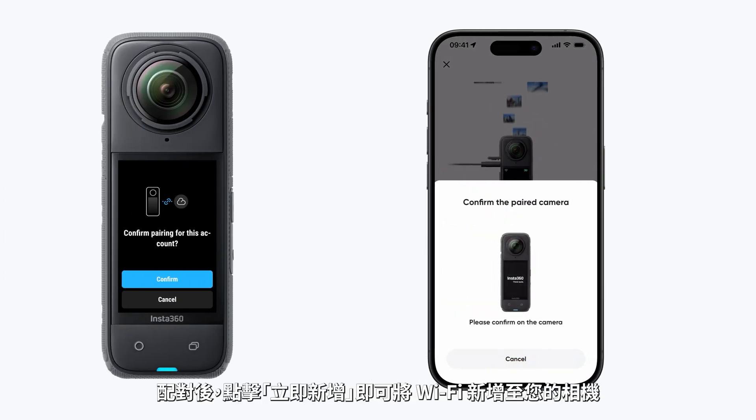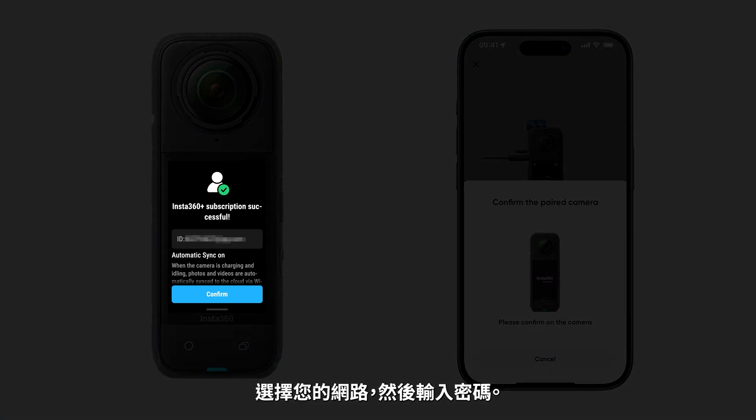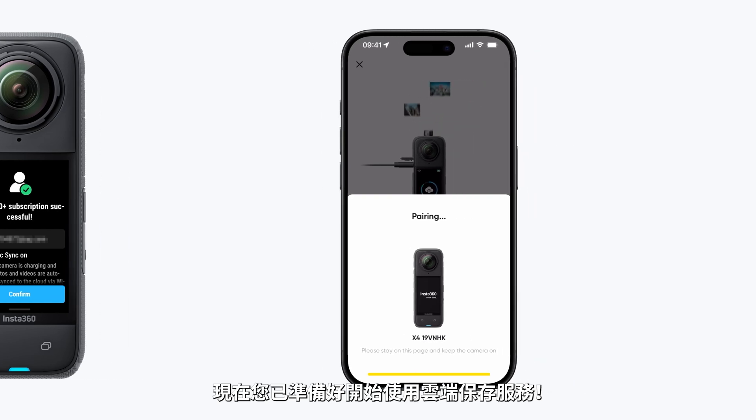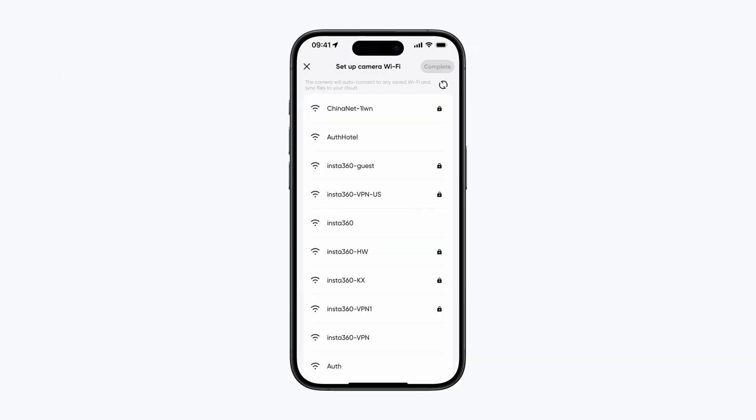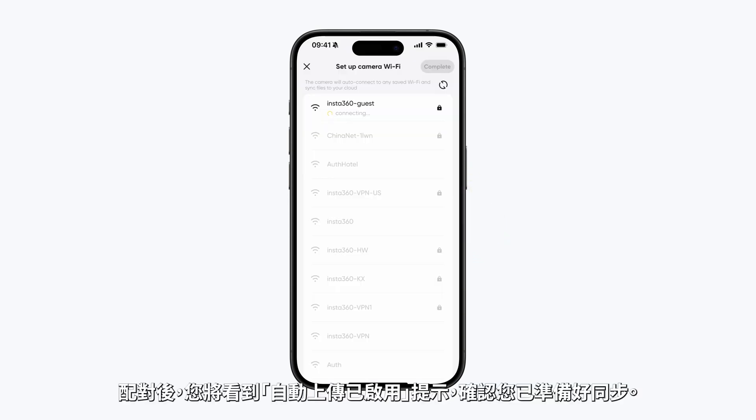Once connected, tap the camera screen to confirm pairing. When pairing is successful, you'll see Subscription Successful on the camera display. Once paired, add Wi-Fi to your camera by tapping Add Now, selecting your network and entering the password. Now you're all set to start using cloud storage.